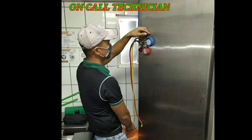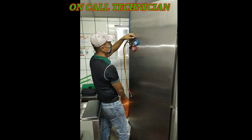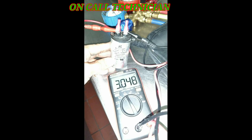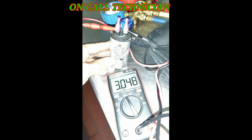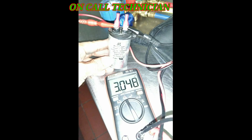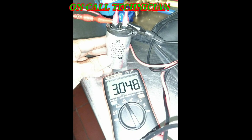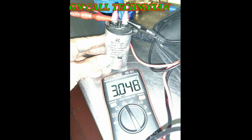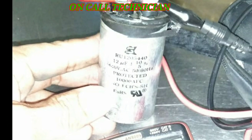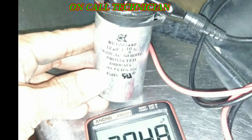Refilling with R-404A is not the answer. I knew that a few technicians do this, but here's what I did: I pulled out the running capacitor and when I checked it with the tester, the reading was only 3µF, while the original capacitor installed is 12µF.